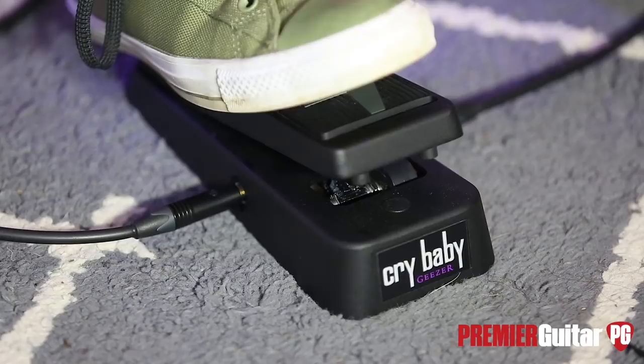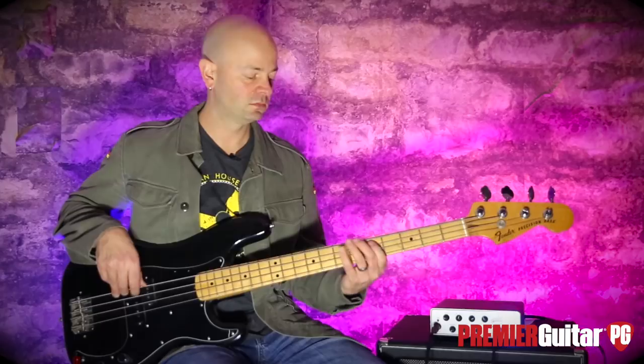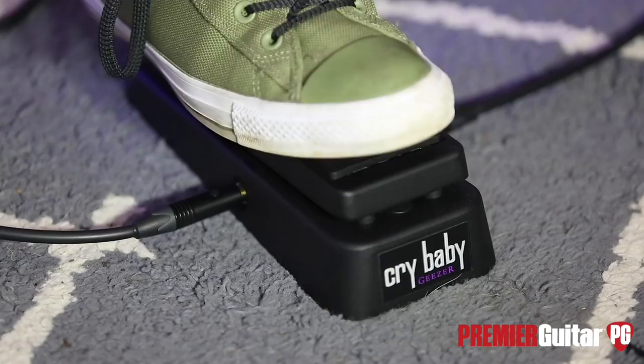So now you've got these mids peaking, which you can use on its own. But wait — it's a wah. So you can get really musical with it and push certain aspects. If you're going up top...